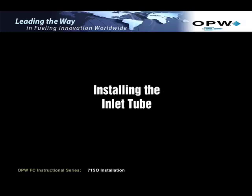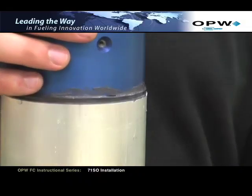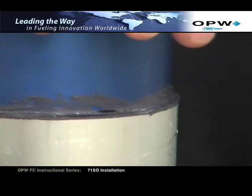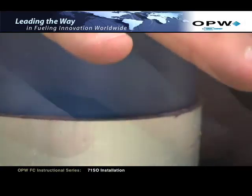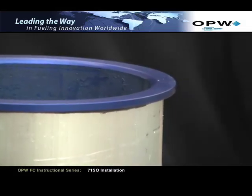Installing the Inlet Tube. If the inlet tube was packaged with the O-ring installed, remove the O-ring at this time. Insert the inlet tube into the upper tube until the upper tube seats against the flange on the inlet tube. Ensure that the polypack is inserted evenly and stays in the inlet tube groove.